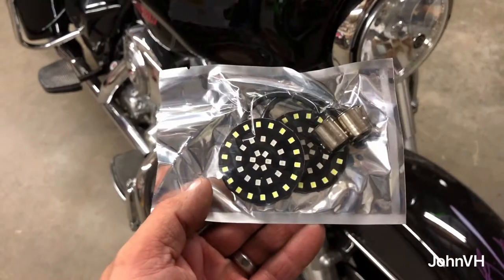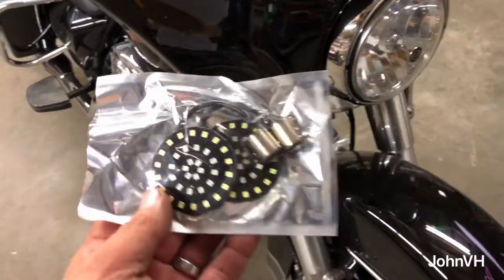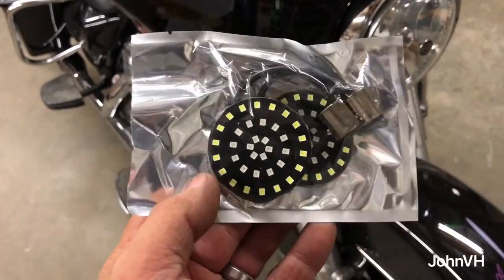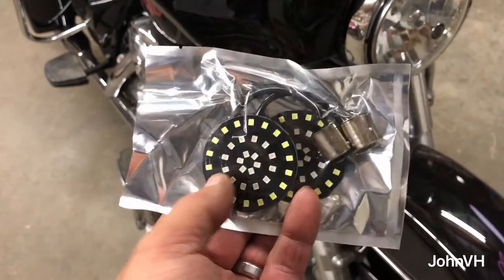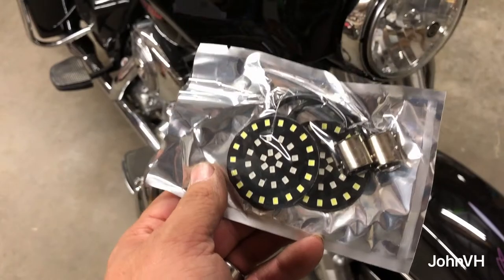Let me grab them and show you. Here's what you get — links will be down below in the description. I just have to pop the cover off, put these in, and put the cover back on. You can see it's got different colored LEDs in the package. We'll get one installed and show you the difference.